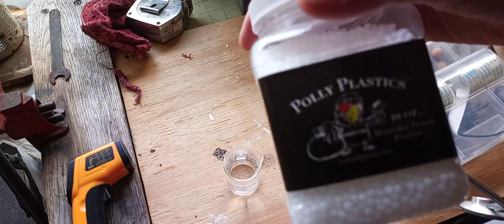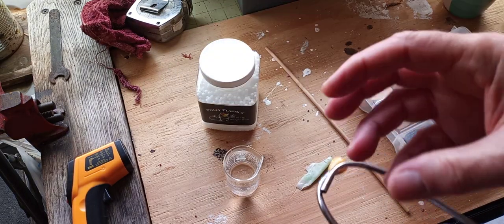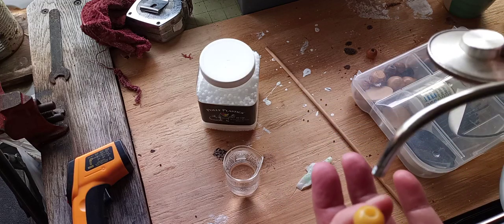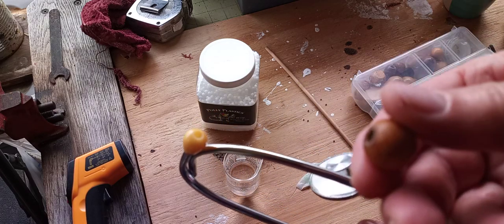They have this material that's a thermoplastic. You put it in hot water and you can form it like putty and it makes a hard plastic. I was going to do the same thing I was going to do with a hot glue gun. But then last night I realized I had some wooden beads like a dummy.